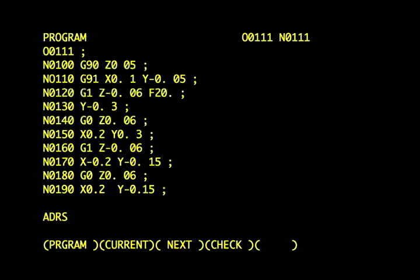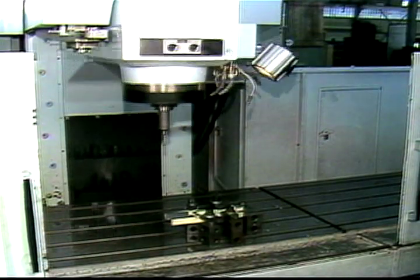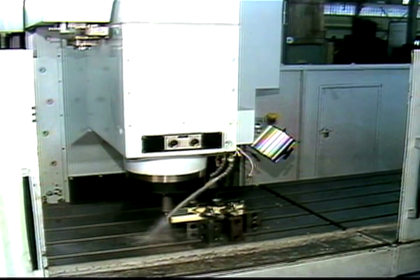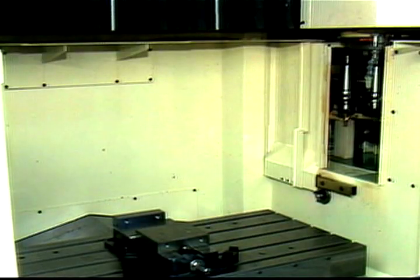Some of the numbers that the computer uses are in the form of a list. This list of numbers and letters is called the computer program or part program. The part program tells the computer how to move the machine components to produce a specific part. Using information from the part program, the CNC control will start and set the spindle speed, turn the coolant on and off, set the rate at which the tool feeds into the workpiece, and on most machines even change the tools.